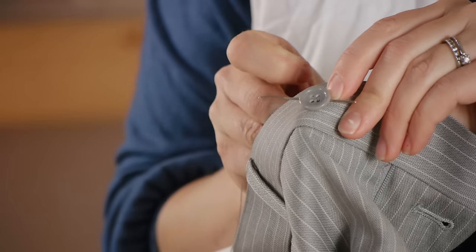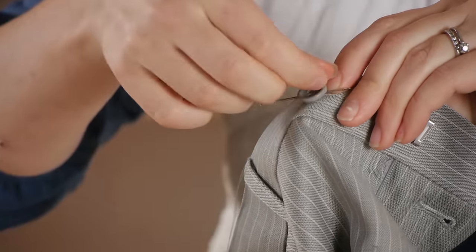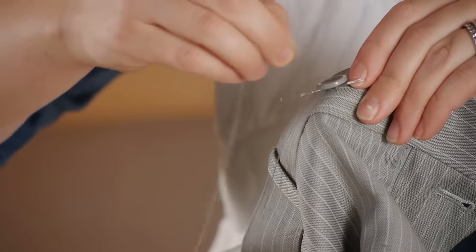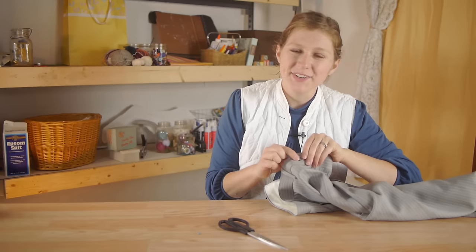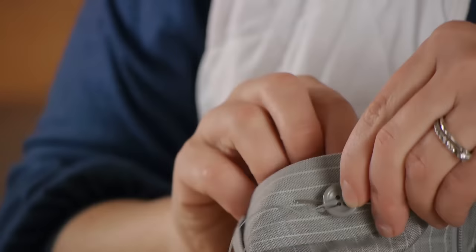Then I'm going to put a few more stitches. I'm going to stitch it several times to make sure it's secure. Once that side is finished, we're going to do the exact same thing to the other side, making sure you're going over the darning needle.